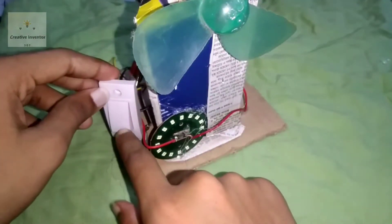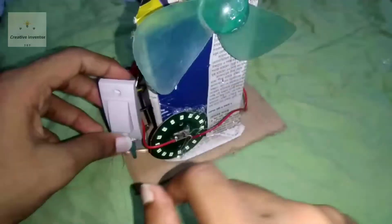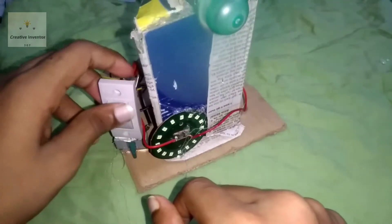Hello everyone, welcome to our new video. Today we are going to have a mini table fan with light.